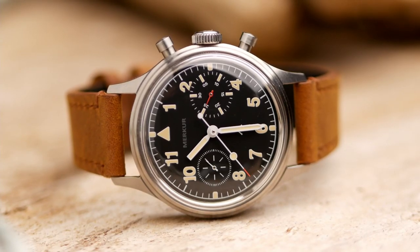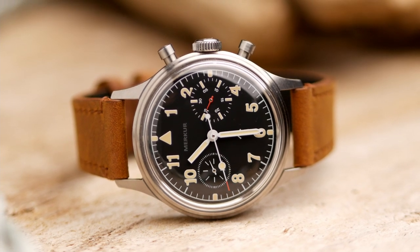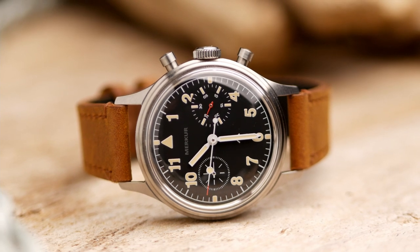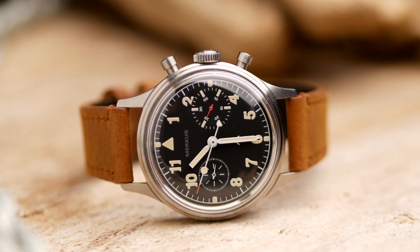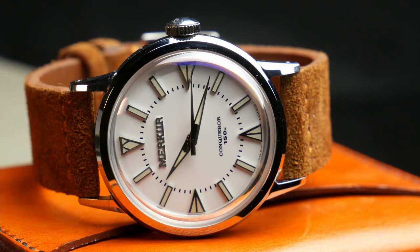You probably noticed the paid promotions flag at the beginning of this video — that's because I did receive this watch for free from Mercur. However, other than the watch itself, I did not receive any compensation from Mercur, nor did they provide any input into the content of this review. Mercur is a Chinese watch manufacturer and micro brand that's done a lot of interesting projects. One thing I really like about them is their community involvement — they've worked with different watch forums and social media groups to produce special edition watches.